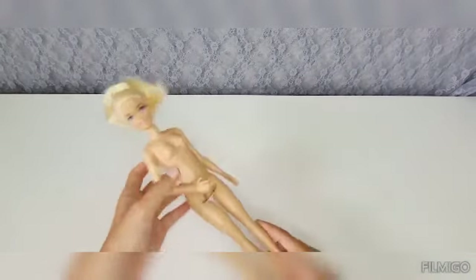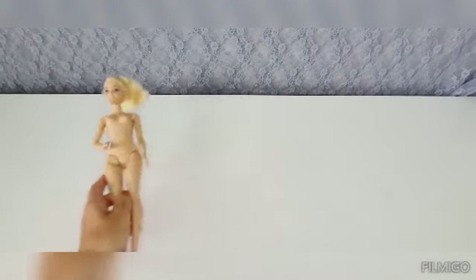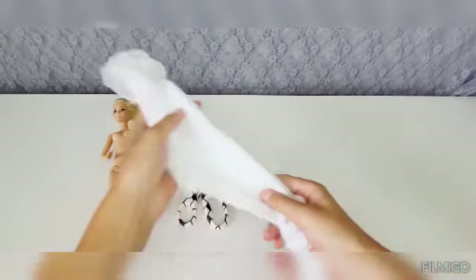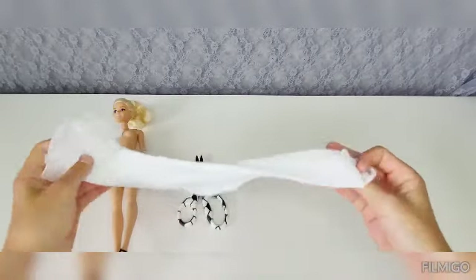All what you'll need, obviously, is the Barbie doll you're going to put the dress on, scissors, and any kind of sock you can buy in any store.